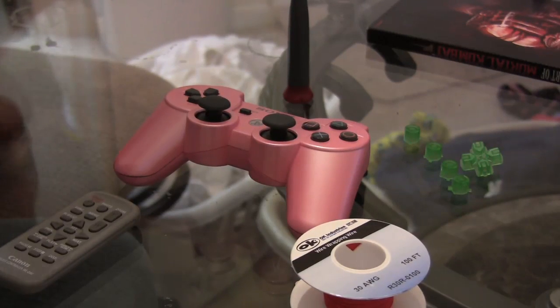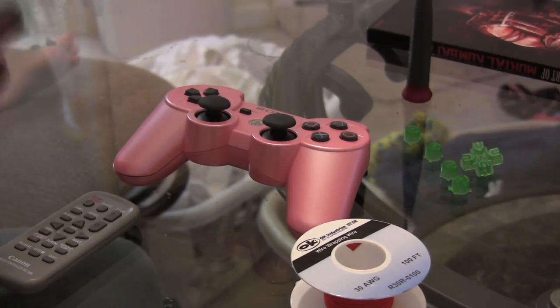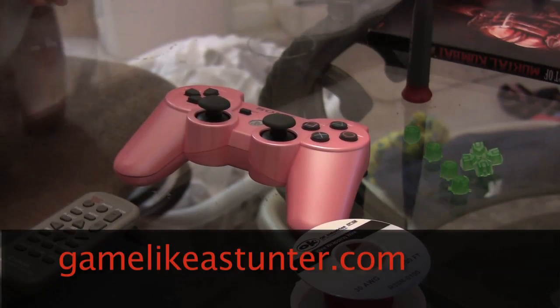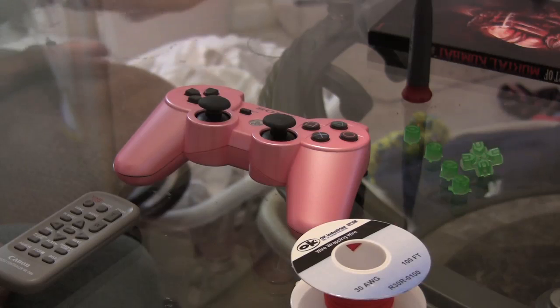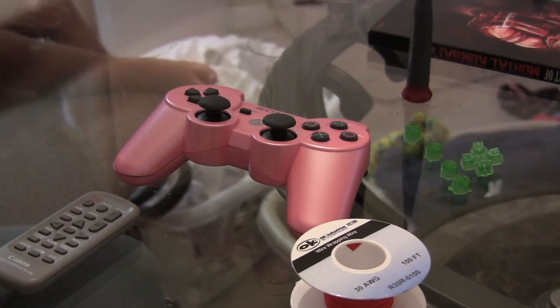Number one is that the controllers are for sale on my website, gamelikeastunner.com. You can go there. And surprisingly, they are not cheap as a lot of people might think. It takes a lot of time and precision to build these controllers, so I do want to get some compensation for it.